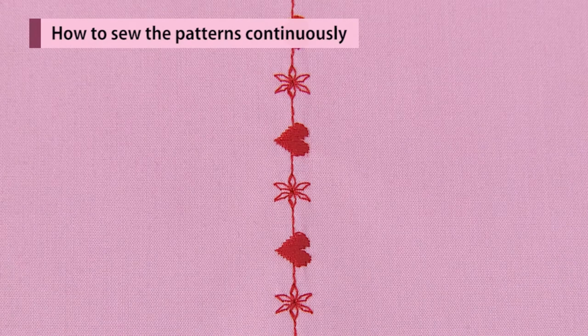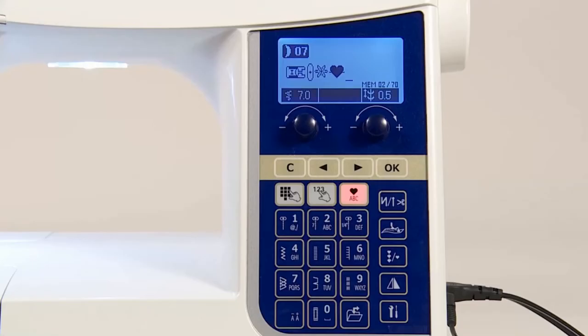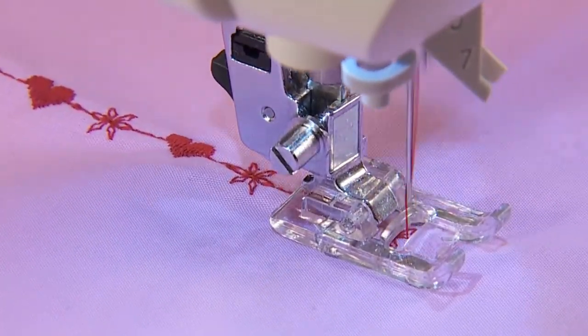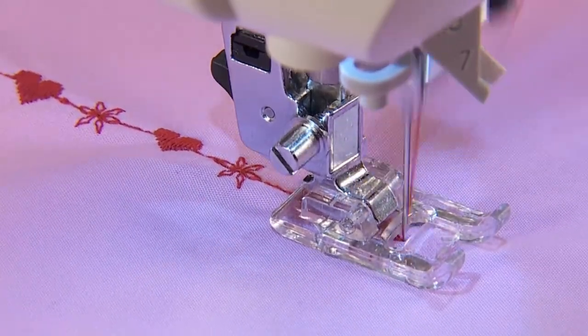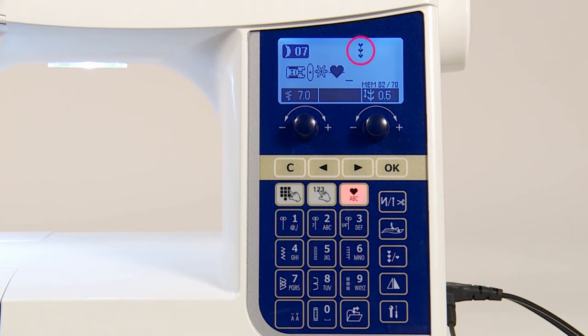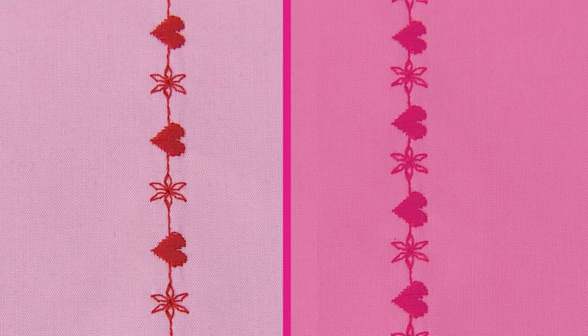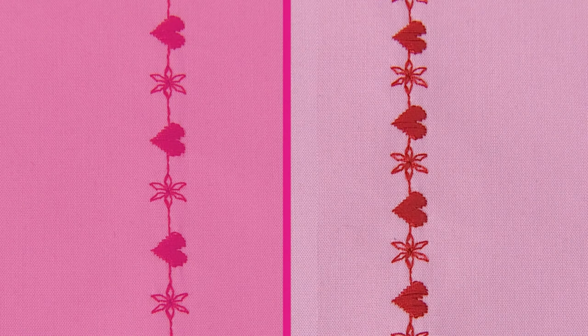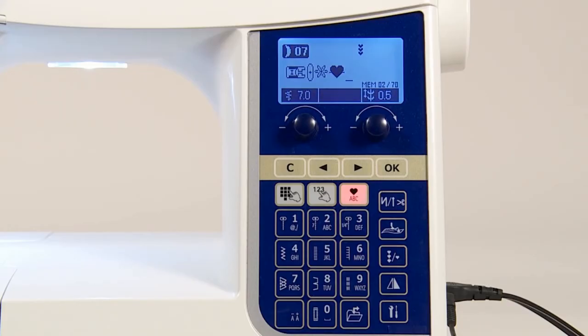This machine can sew combined patterns and letters continuously. After inputting patterns, press the continuous stitch button to sew the patterns continuously. Two types of combination can be set. Press the button once to display this marking, and you can continuously sew a combination of patterns with wide space among patterns. Press the button twice to display this marking, and you can continuously sew a combination of patterns with narrow space among patterns. When the button is pressed once again, this function will be cancelled.